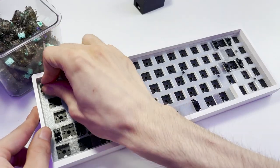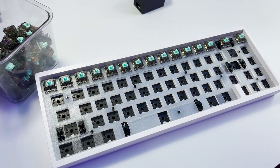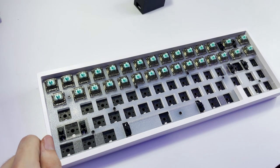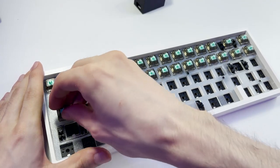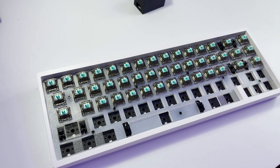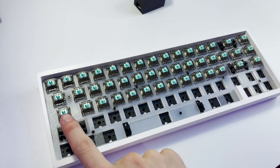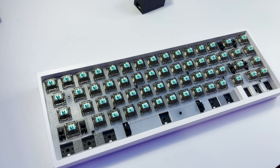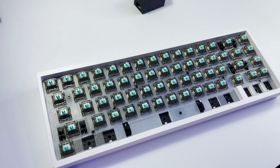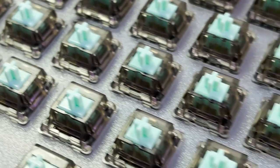Now that we have all the switches and stabilizers lubed, it's time to put the switches into the board itself. It is really simple to put the switches into the keyboard, especially since it's a hotswap board. I did notice while trying to put some switches in that it felt a little crunchy — it was a little hard to put the pins into the PCB, yet the pins were still straight on the switch itself. That might just be because this was a brand new board. Otherwise, the process was really simple and easygoing. I just can't help but love how these switches look — I love the cyan color to them. It really matches my setup and looks nice against this white board.